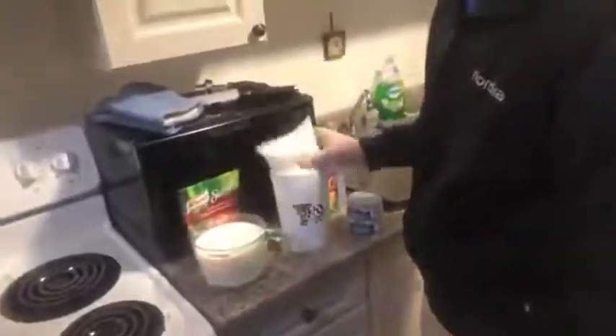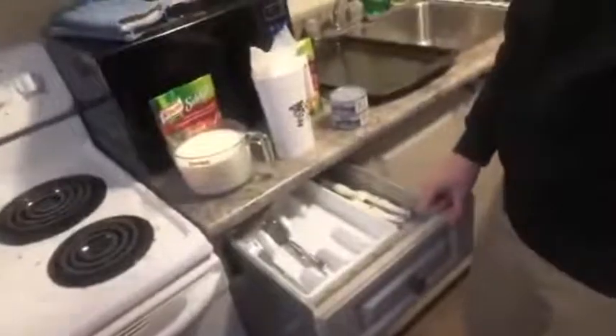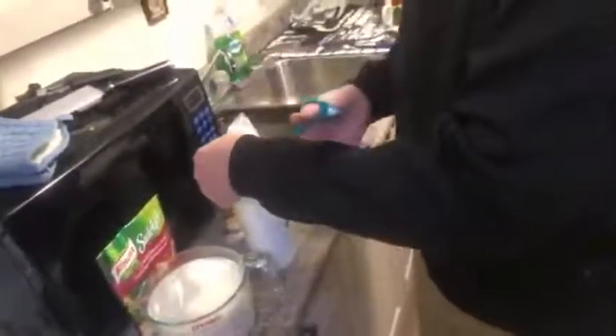Gotta stay focused on the bacon carbonara. We're gonna get another bag of milk because we need just that last little bit of milk in the measuring cup. We need some scissors to cut the milk open. Here in Canada, if you cut the milk with a knife, it gets sort of jagged. It cuts nice and straight with scissors.